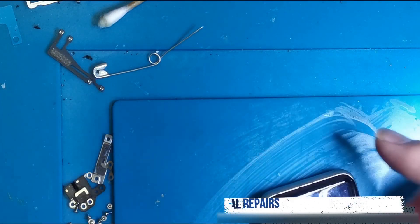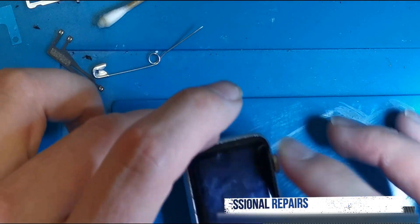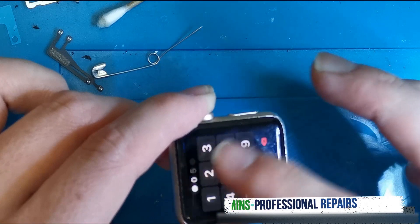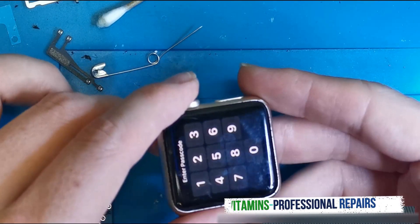What I'm going to show you guys is just a very basic thing — how to quickly, if you've forgotten your Apple Watch password. So like this one, for example, I don't know what the password is. You see it's going to say no, and eventually it's going to disable.